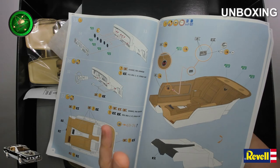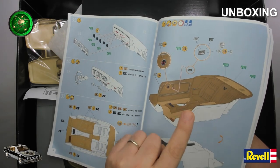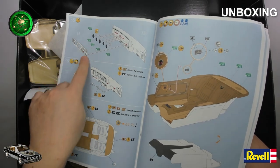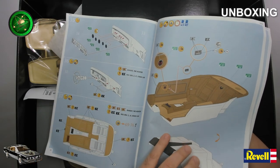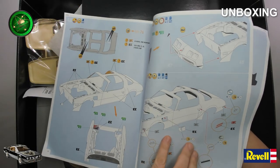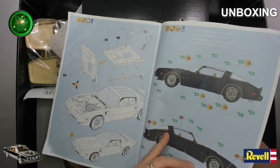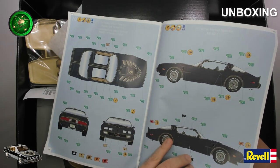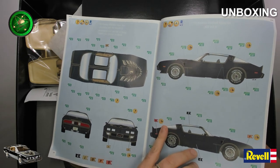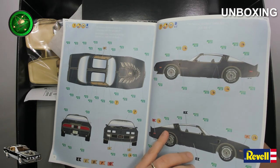The interior on the Smokey and the Bandit Trans Am is not beige — it's black on black. That's a gold color there. There are a lot of different things that need to be changed. Let's try to skip through this as fast as possible so you can see the eagle — I think they call it a 'shouting chicken' — on the hood.